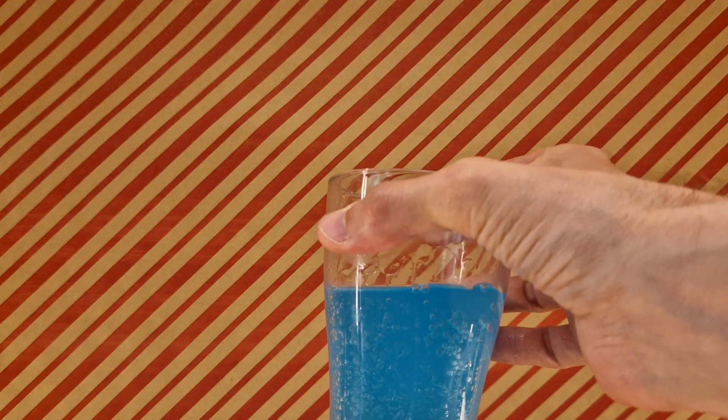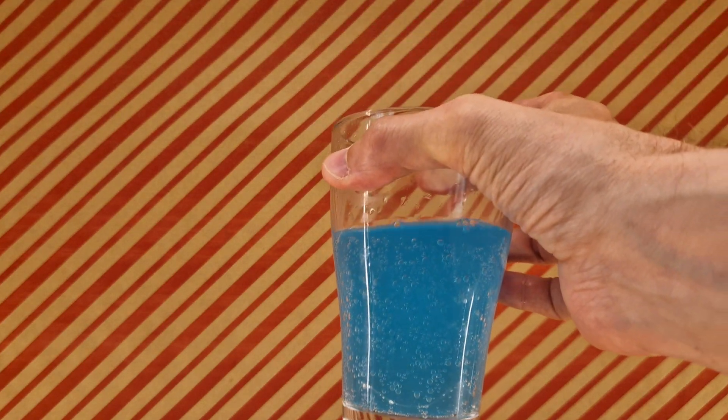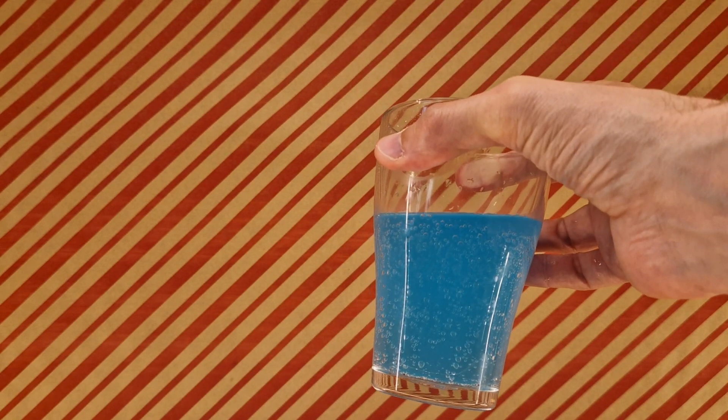So before I take a sip — yeah, that smells of bubblegum, not strong, but that's definitely bubblegum. But before I do sip and partake in the potential goodness of this sparkling drink...